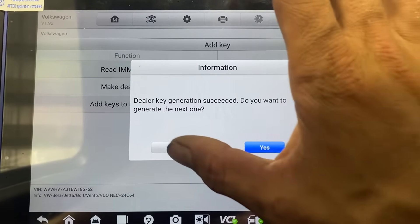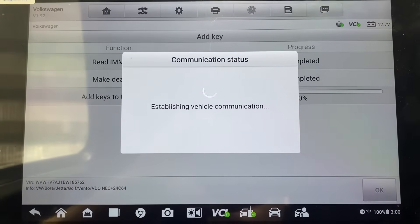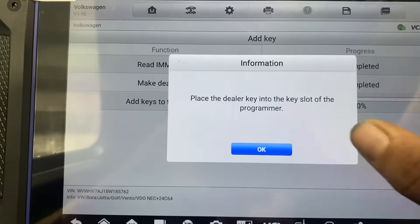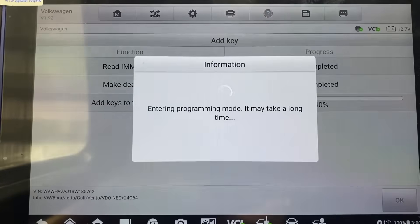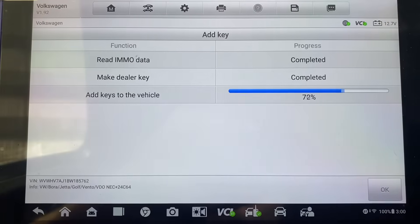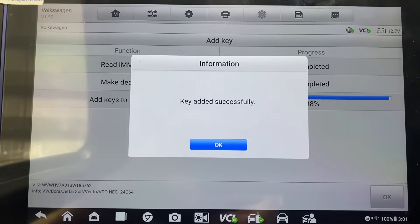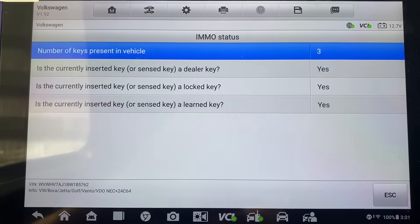Do you want to generate the next one? Nope. Place the dealer key into the key slot of the programmer — it still is, it's the new key, it's in the programmer. We say okay. Key added successfully.